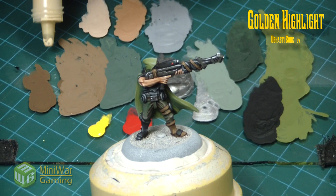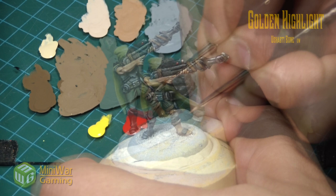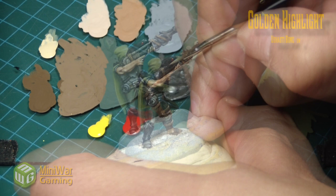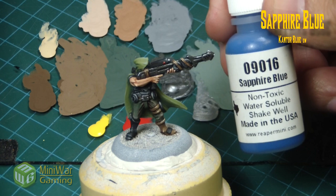Next we move in with golden highlight light, layered onto the brown areas. Using my number zero brush, I'm carefully laying in sharp little highlights into the raised areas of the leather and on the straps on the gun — very carefully, very minimal.